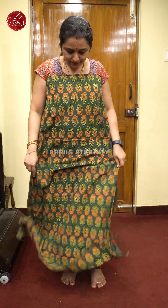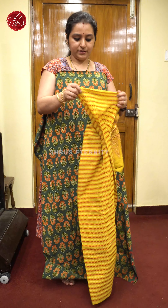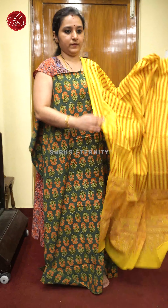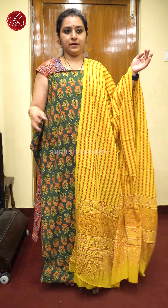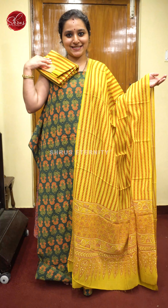Next we have a green with a mustard combination. Beautiful floral prints all over the body, as you can see. That's going to be the top portion, and a very pretty mustard color mal dupatta with a contrast mustard color bottom. Priced at 1680.